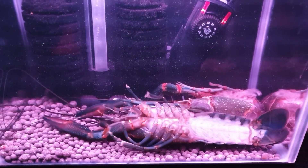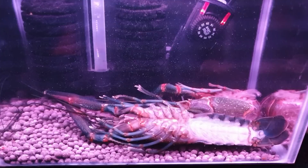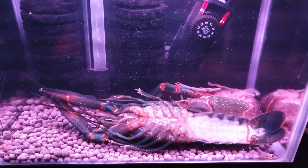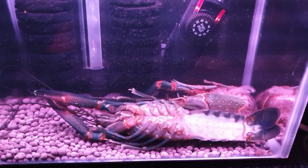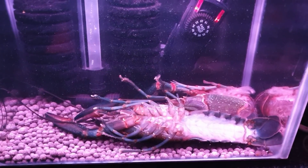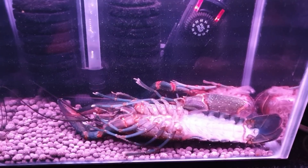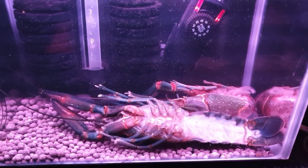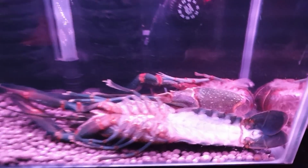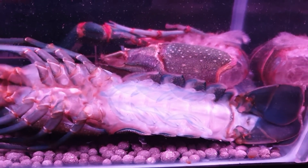Look at that — she's just come out, looking still very, very limp. And now she's going to just lay down and let those fluids fill up again, and she'll become a little bit stronger, as you can see down in the abdomen area there.